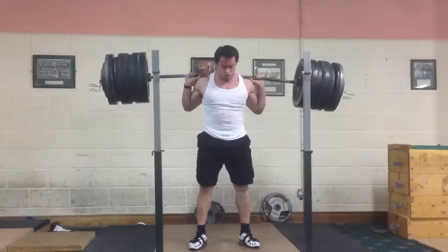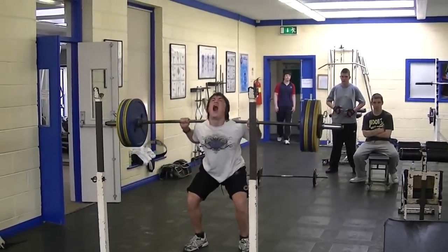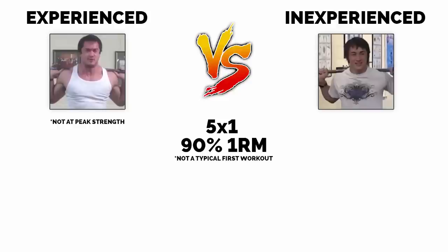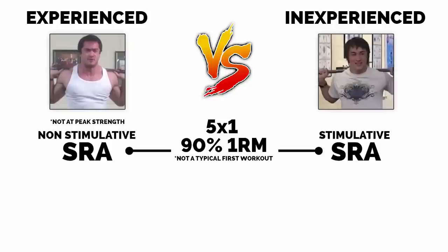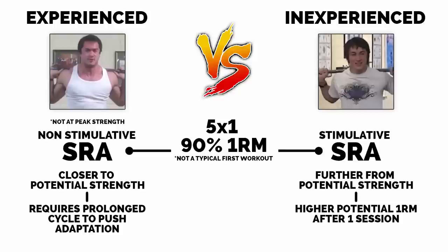Let's say we have two lifters — an experienced one and an inexperienced one. The experienced one is coming off of a period of detraining or a general physical preparedness phase, so they are not at their peak strength. On their first workout after determining their one rep maxes, they have five singles at 90% of their one rep max. This will induce a different SRA between the two lifters, because the experienced lifter is closer to their potential strength. The new gains of the inexperienced lifter will allow them to have a higher potential one rep max after just one session, whereas the experienced one will need more of a prolonged cycle to push adaptation.